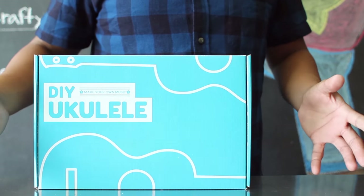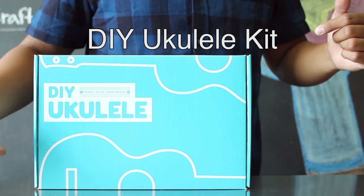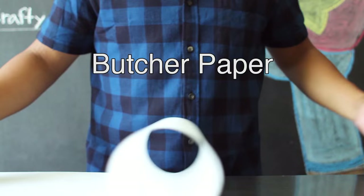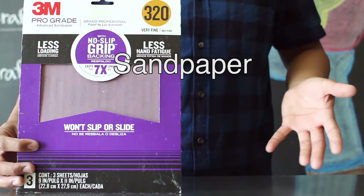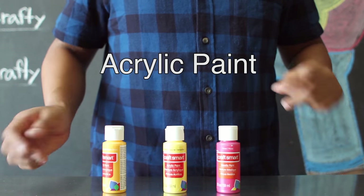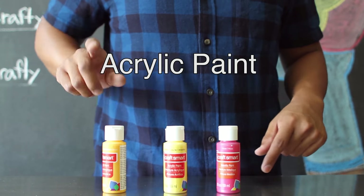The items you'll need for today's project include a DIY ukulele kit — I'll have links to this in the description below — painter's tape, butcher paper, wood glue, some fine grit sandpaper, clear coat, paintbrushes, and some acrylic paint. Today we're using rose, yellow, and dark yellow.